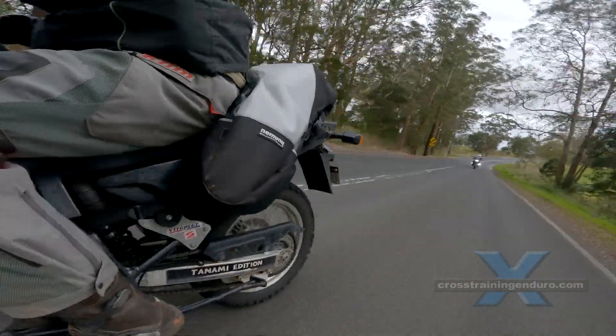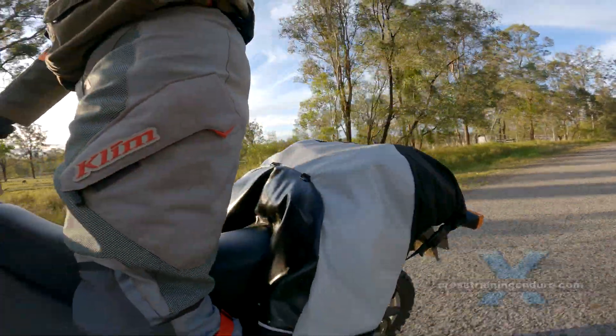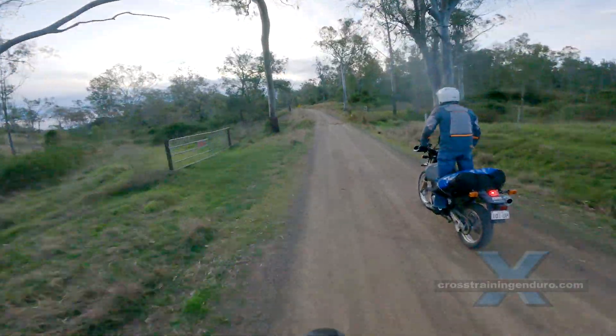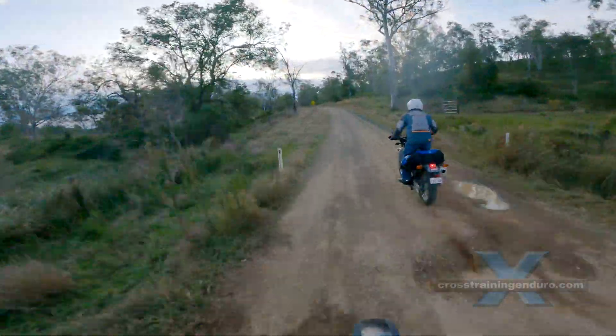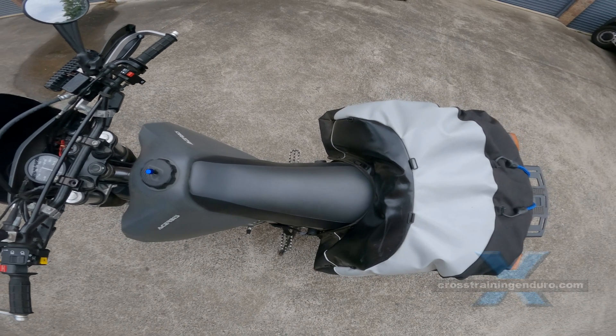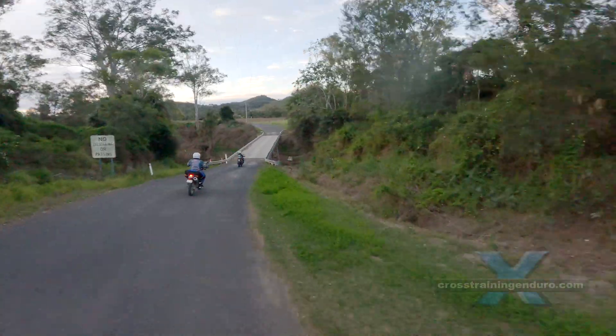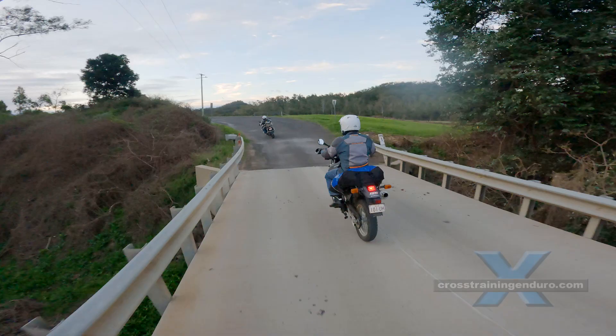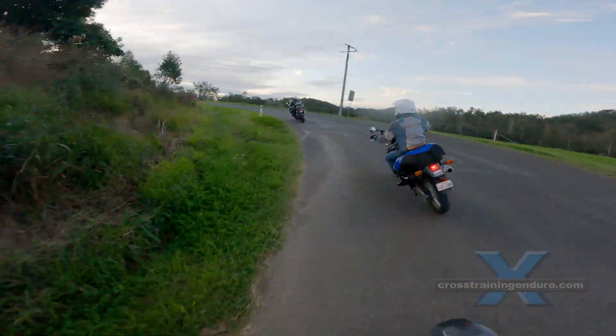Ergonomics? When positioned correctly the bag won't interfere when you stand on the foot pegs. You can even position it to provide a bit of lower back support if the bag is quite full. And when I carry a backpack I adjust the straps so the backpack rests on top of the Nemanu, which takes the weight off my shoulders.